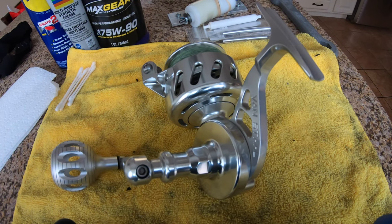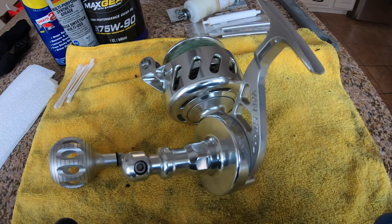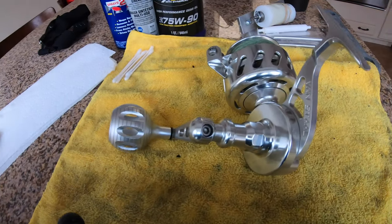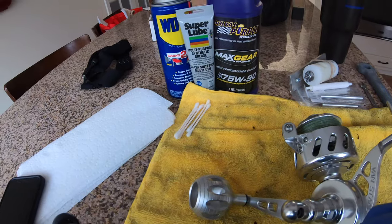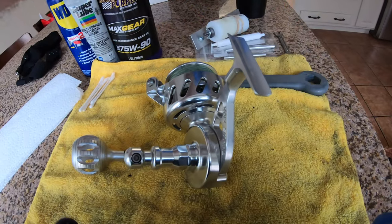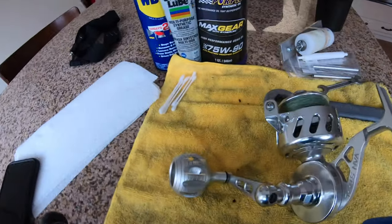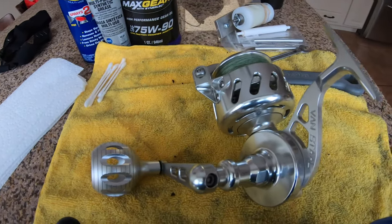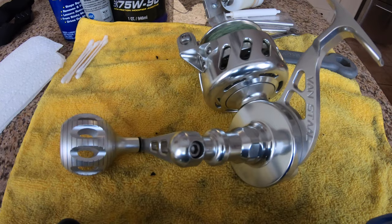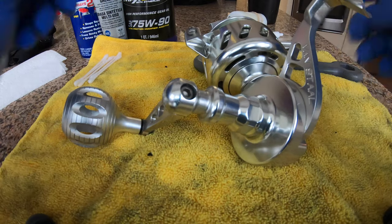I'm going to show you guys how to take this thing apart, service it, change all the seals - and I mean all the seals. Some of the things you're gonna need: WD-40, some oils, q-tips, your Van Staal tool, your handle, a 5/16 wrench, a couple Allen keys. It's really not that hard. The hardest part is lining the metal gear back up because you can lock these things up, but I'll show you how to do it.